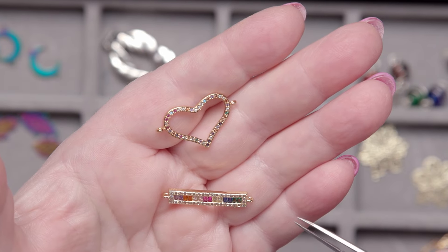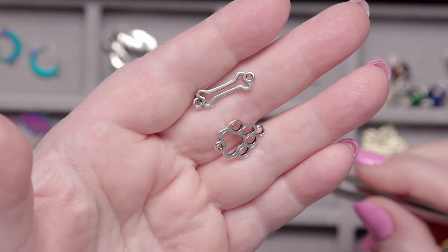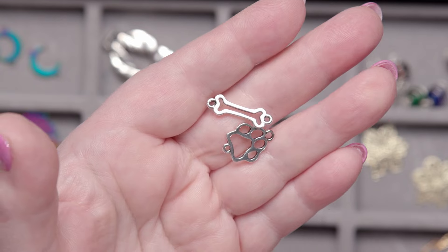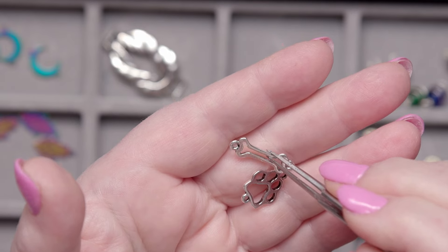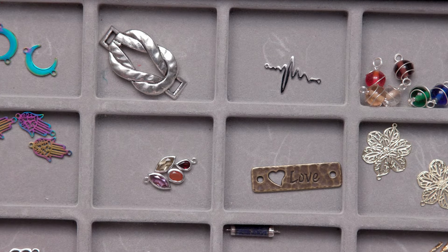I have to show off this one — it's a cute dog paw and bone link. What a great bracelet or necklace that would make! Maybe even a fundraiser piece for your local humane society. I'm trying to give you all these great ideas — there are so many things you can do with links.